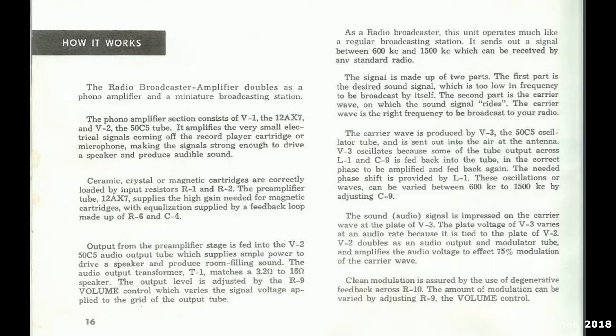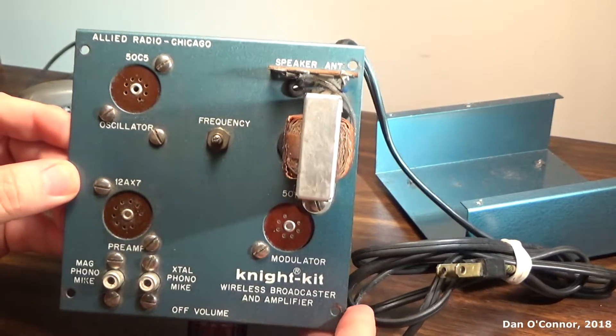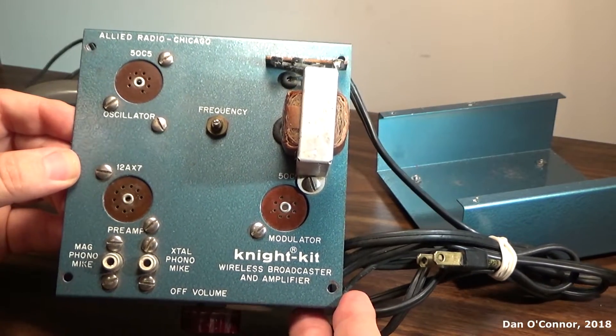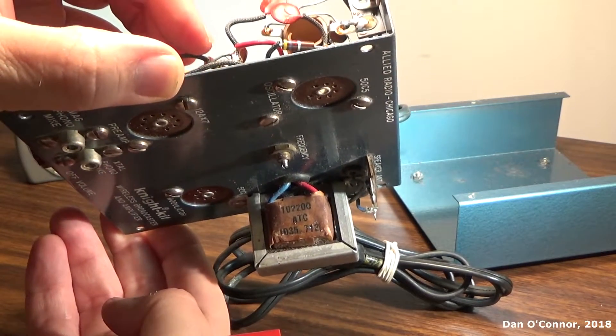Here's a little excerpt from the instruction manual giving its theory of operation. I'm going to take a minute to open this up and take a look inside. With all the tubes taken out, there's a less cluttered view of the top.